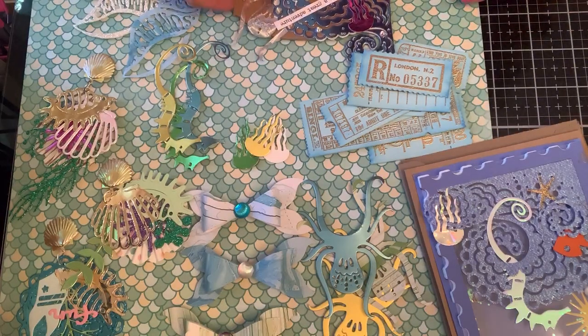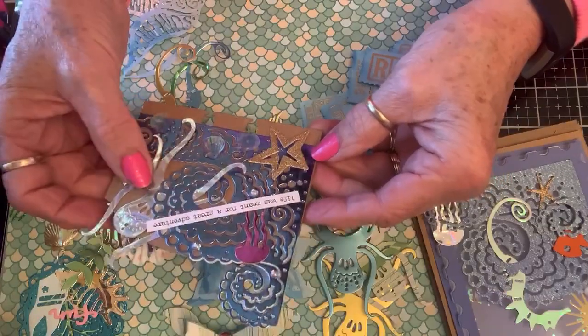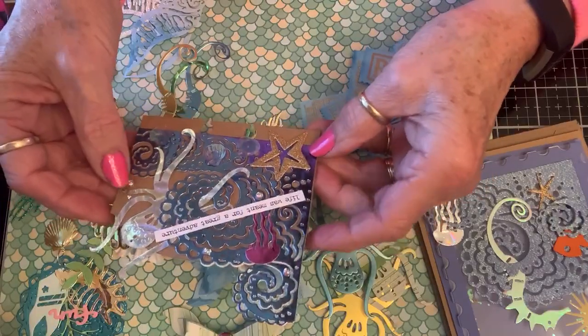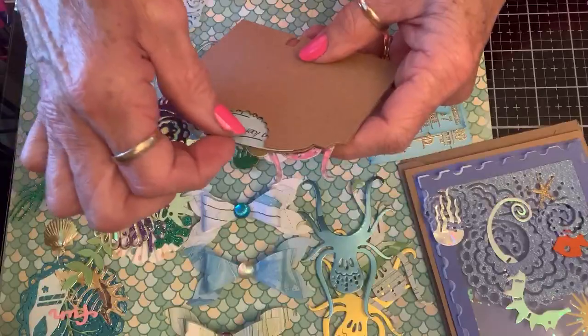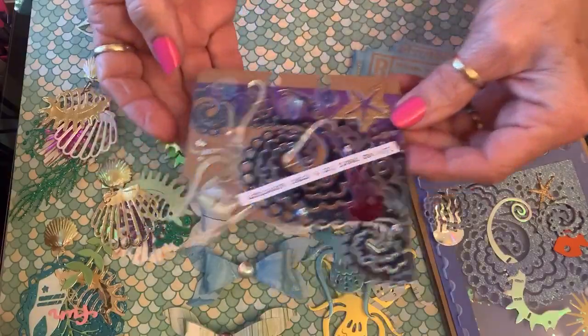So here's our MAMDEX card. It looks like it's in the ocean and there's an octopus and some bubbles and some seashells, a starfish, and a jellyfish. And it says 'life was meant for a great adventure.' On the back you pull this out and my information is in there. So there's her MAMDEX card.